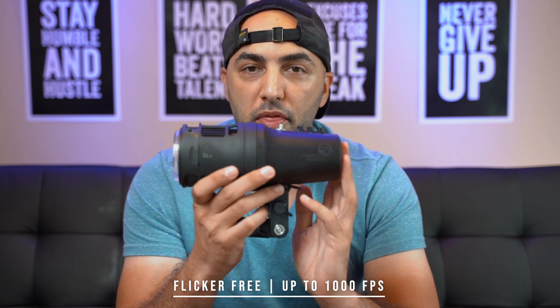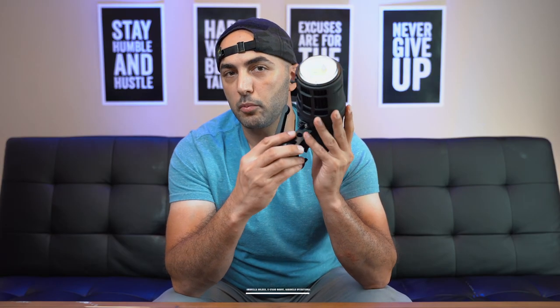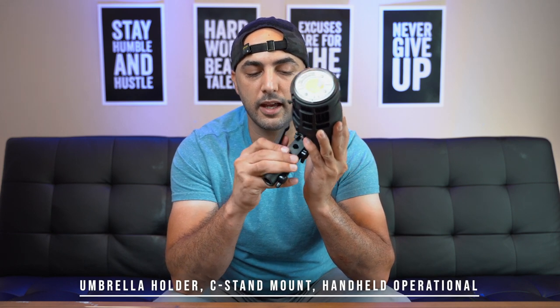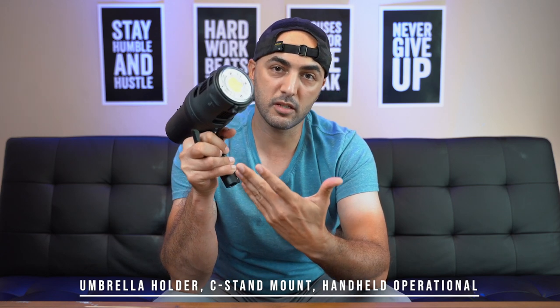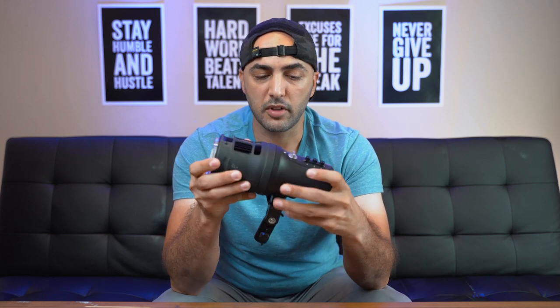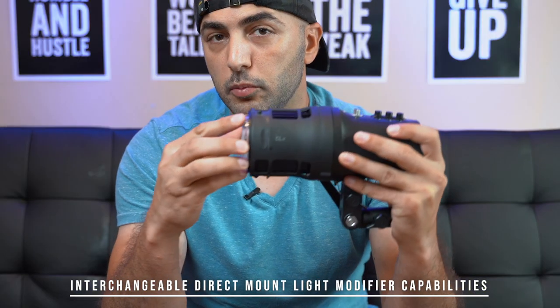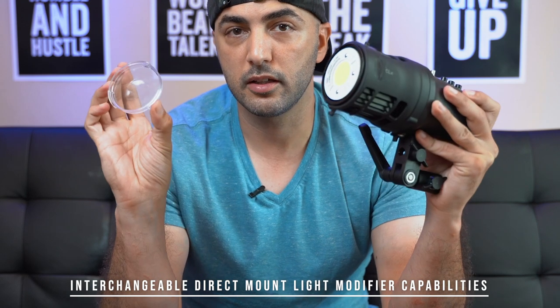It is flicker-free up to 1,000 frames per second. It comes with an umbrella hold mount, a c-stand mount, and you can also just handheld it because it is very small and easy to hold. Another feature is that it has an interchangeable light modifier with a direct mount in the front.